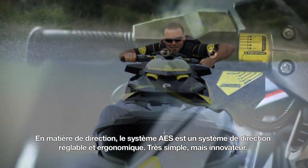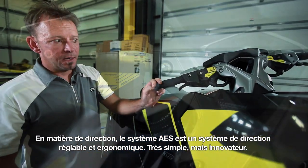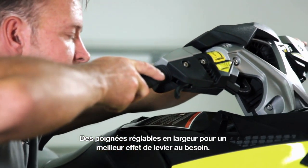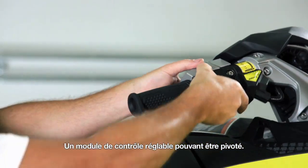Moving up to the steering, we have the AES steering — an Adjustable Ergonomic System. It's a pretty simple but innovative system. We have width adjustments to provide you with more leverage if you choose. We also have rotation adjustments, so the entire control module is rotational.